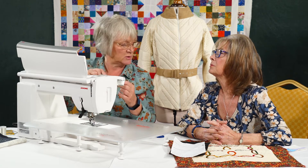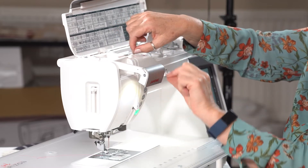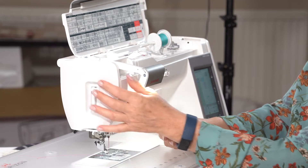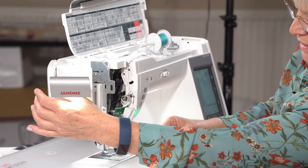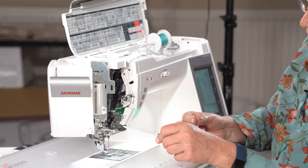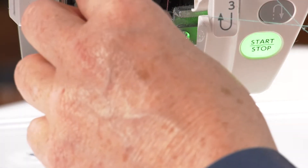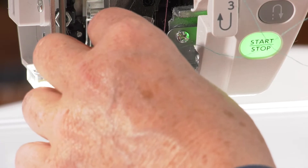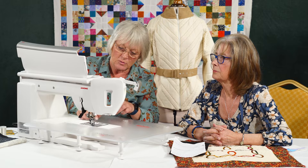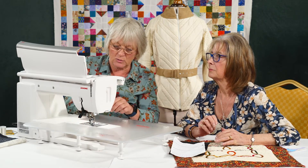This one we thread exactly the same as we would if we were threading the machine normally — it's around exactly the same thread path. The big difference is if I pop the front open, there's a little metal slot in here, and that's where this thread is going to go through. Thread the top exactly the same, it comes into there and goes straight through. And we don't need to pop it through the thread guide on the bottom either — it will now go straight through the needle.